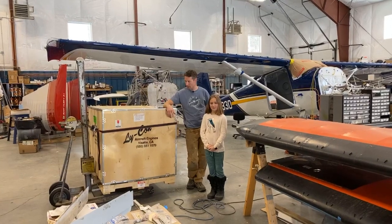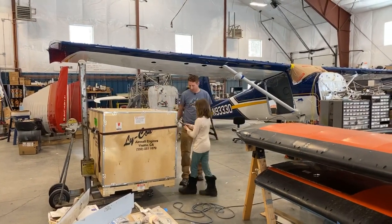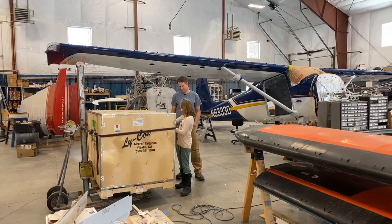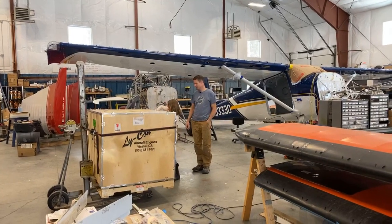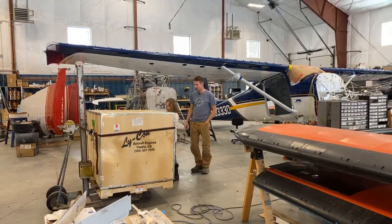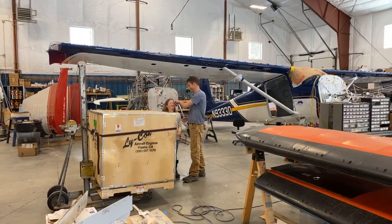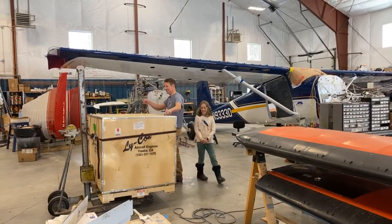So yeah, without further ado, do you want to do the honors and crack this baby open? Sure. Should have put these on — there, now you're safe. All right, let's see what's in this.